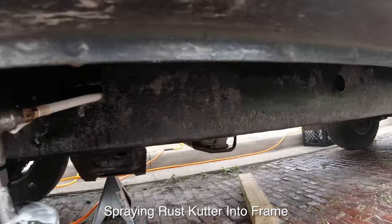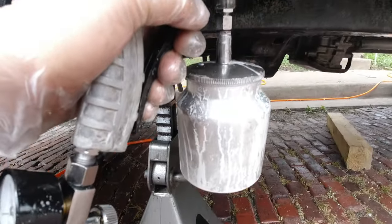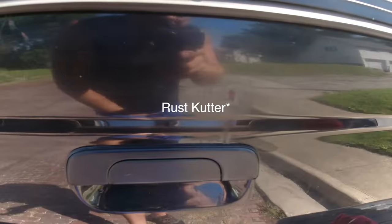After I sprayed the rust cutter, I let the truck sit for three days to make sure it was completely dried. I had a couple of rust spots in the paint that I hit with that rust killer.